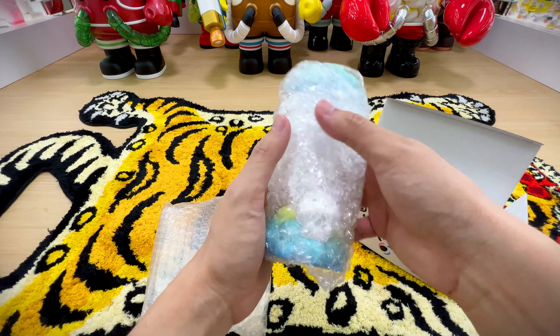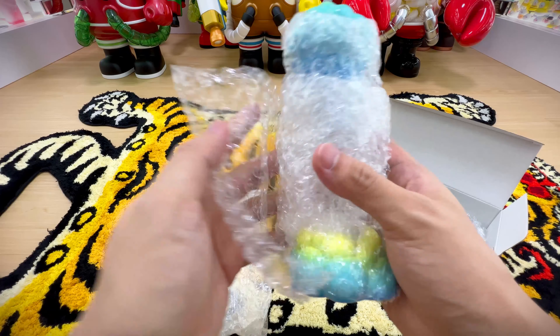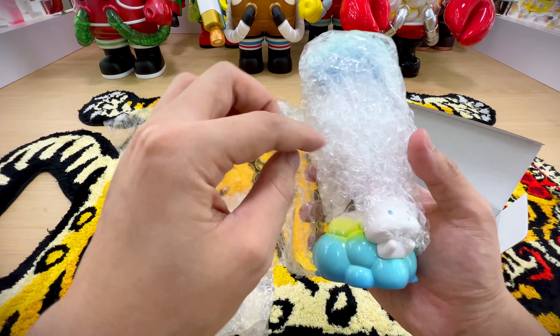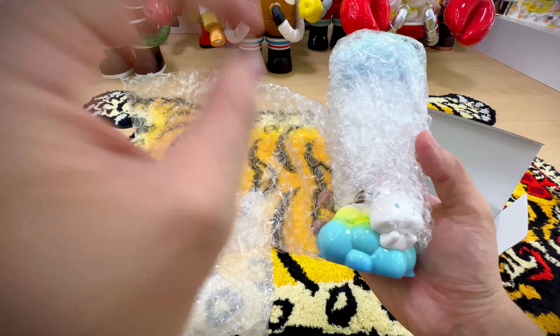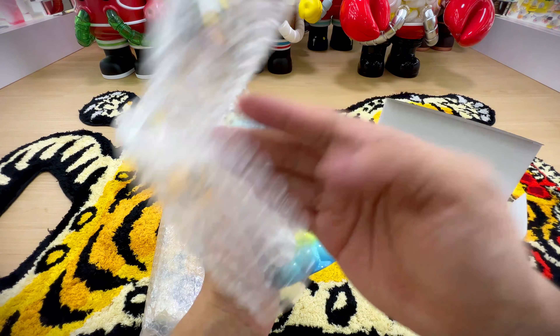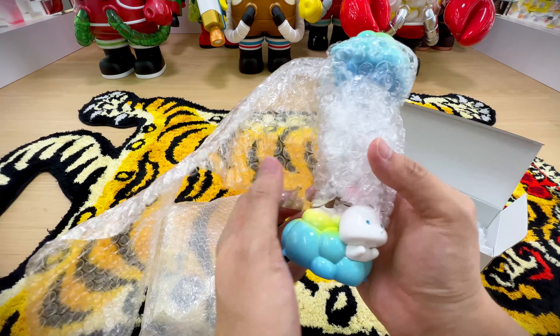The artist can't really communicate in English, so at the exhibition he kept pointing to the ladder and used Google Translate to say that it's very fragile. So let's handle it with care. When I first saw it, it was quite a while back.